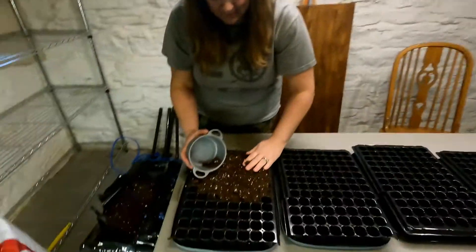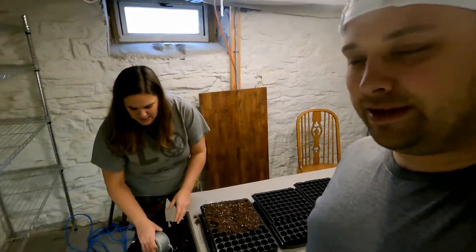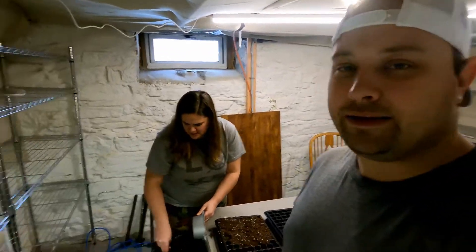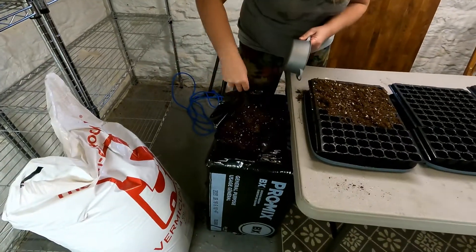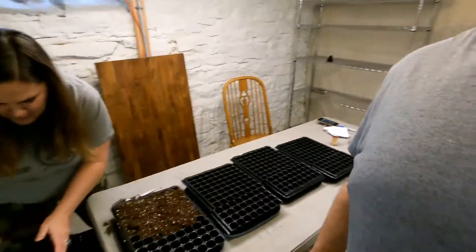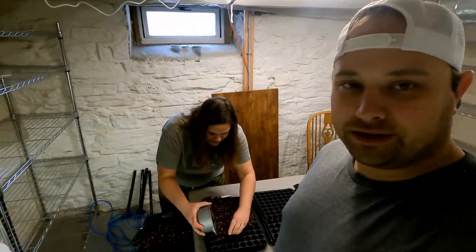We are planting lisianthus. Kara is getting our trays ready, putting some soil in. She's using pro mix — it's like a potting soil, not just regular dirt. One of the tricky parts is these bags are packed super tight and they've been sitting in a cold garage. Kara's having to use some muscle — if you're a flower farmer, you will definitely get muscles.